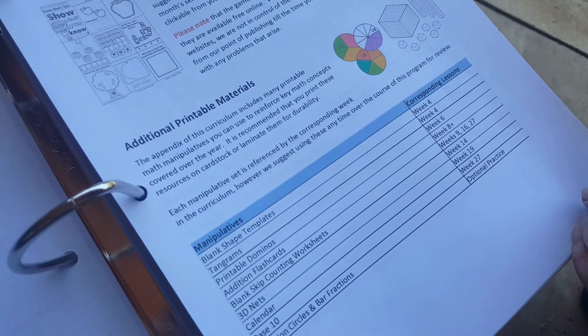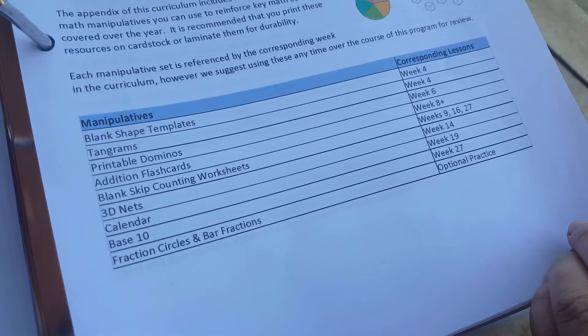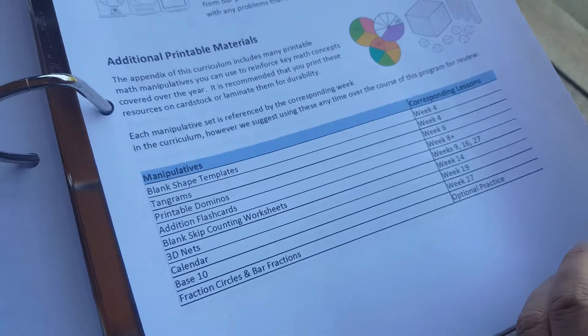We also have additional printable materials. This is in the appendix and will give you manipulatives that they can use.